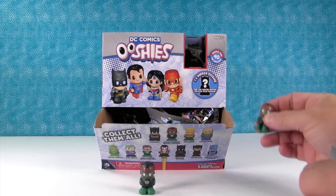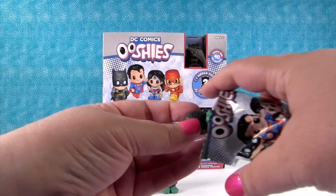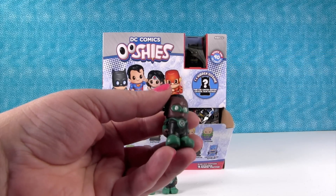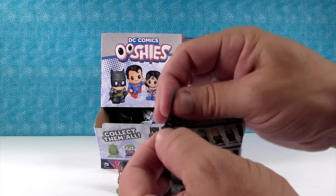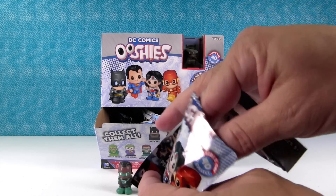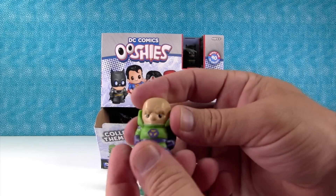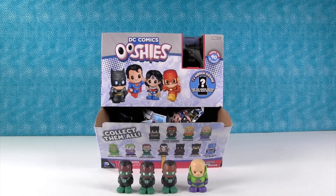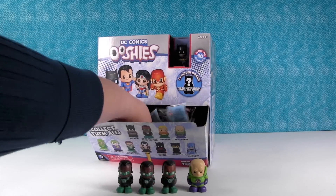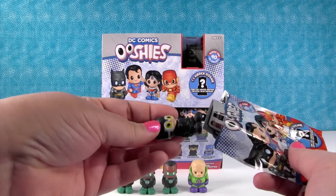Uh-oh — people will get duplicates right off the bat. Let me count while you're opening one. We got somebody different — I got Lex Luthor. Look at him, he's cool! It looks like there's only eleven different people you can get. Jon Stewart Green Lantern is listed as a rare one, but he didn't seem that rare to us.